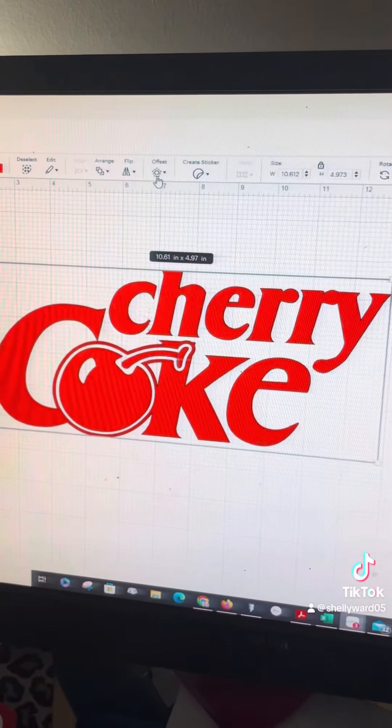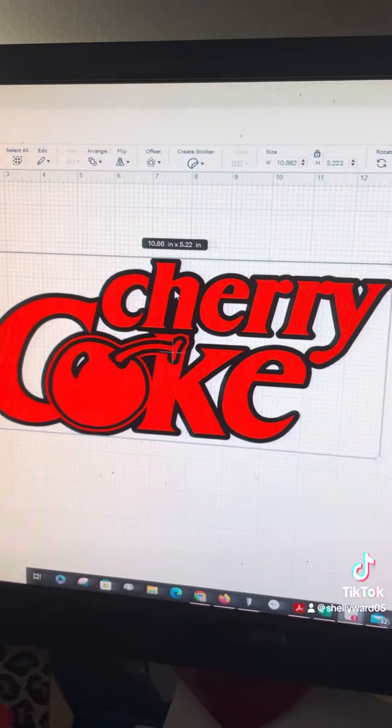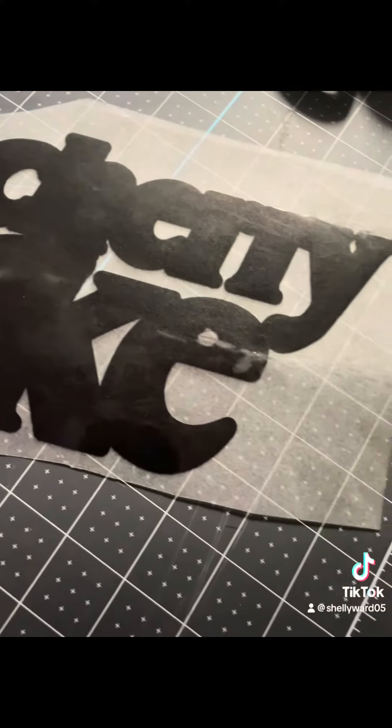I created my offset in design space and that's going to be the bottom layer. For the bottom I use scissor strip lock and I made sure to put that shiny side down on the mat, mirror my image, and cut on iron on plus setting.